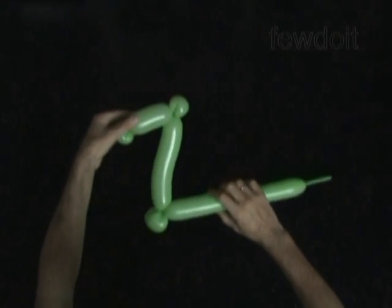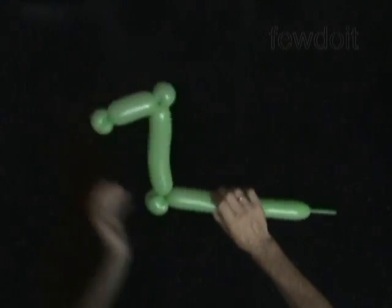Alright, now let's twist the sixth bubble of the same size as the second bubble, about three maybe four inch long.